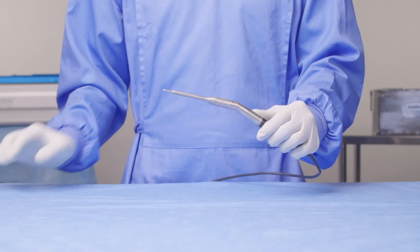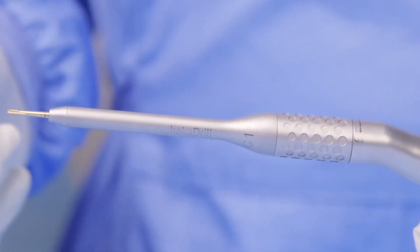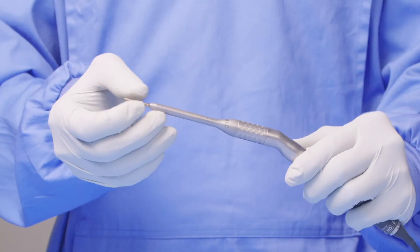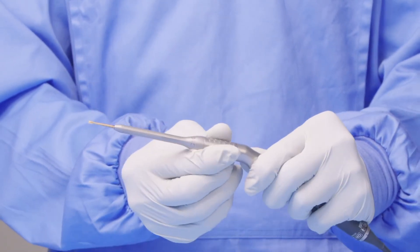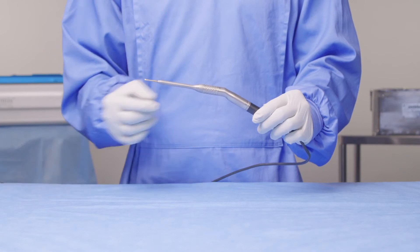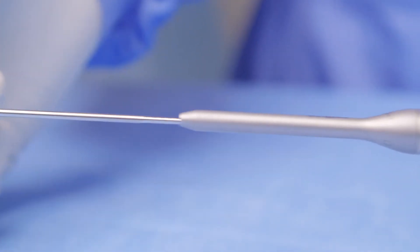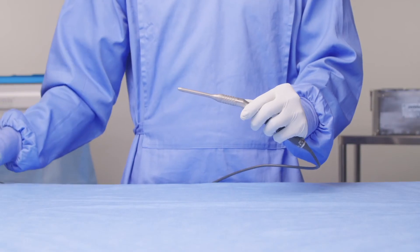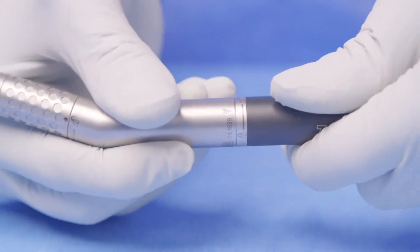Once finished with the burr, you can unlock the system from the lock here. Once you've got it to the appropriate length, you can lock the system again by twisting this locking mechanism. When finished with the burr, you can unlock the system, take the burr out, and then remove the whole attachment by twisting from the locked position to the unlocked position.